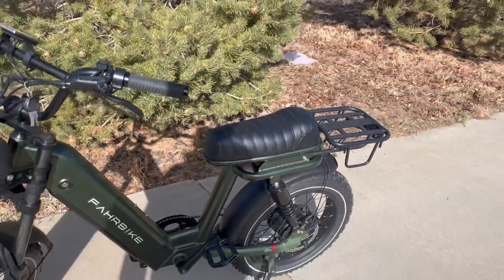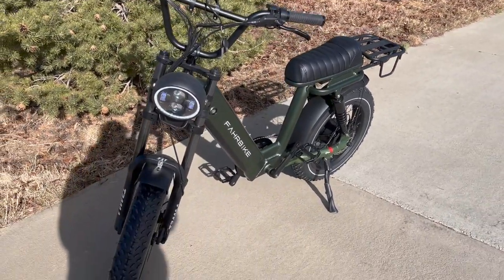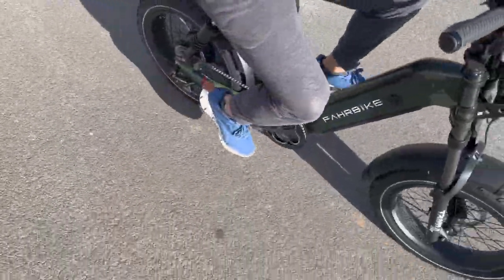These huge shocks are built for what feels like a moped, and that's definitely the style they're going for. I feel like it really works with this bike.